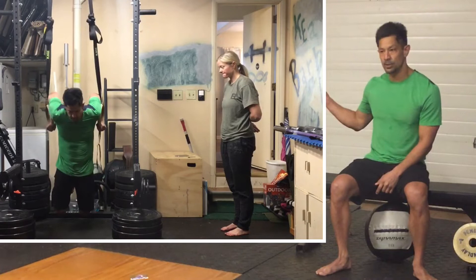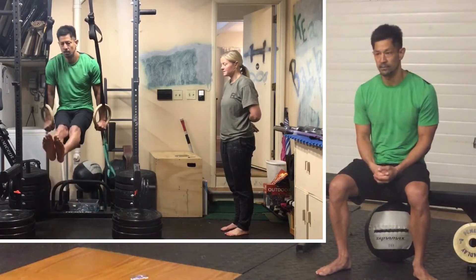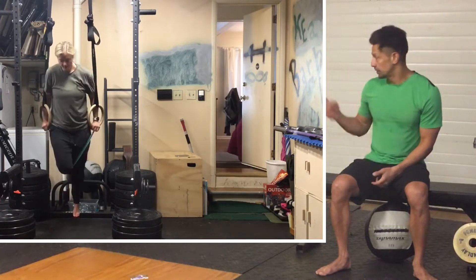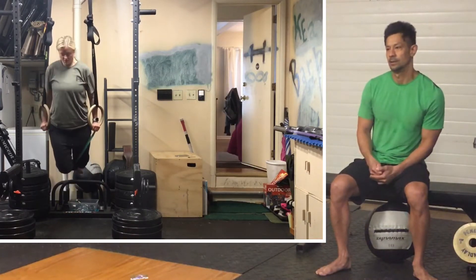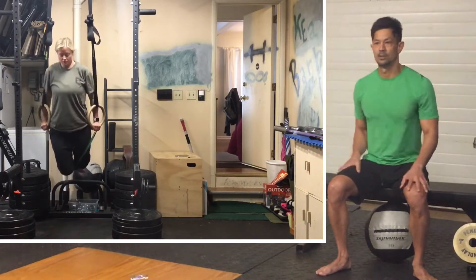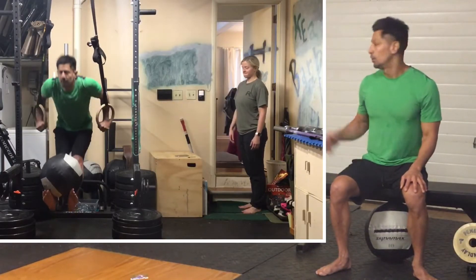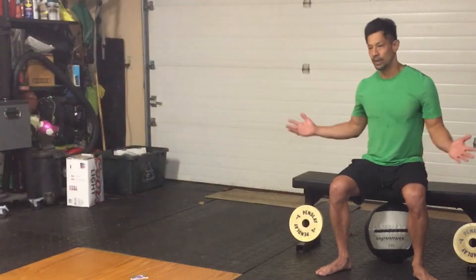We can also work on pull-ups if you are so fortunate to have a pull-up bar — strict pull-ups, ring dips, L-sit ring dips, weighted ring dips, or whatever works for you.